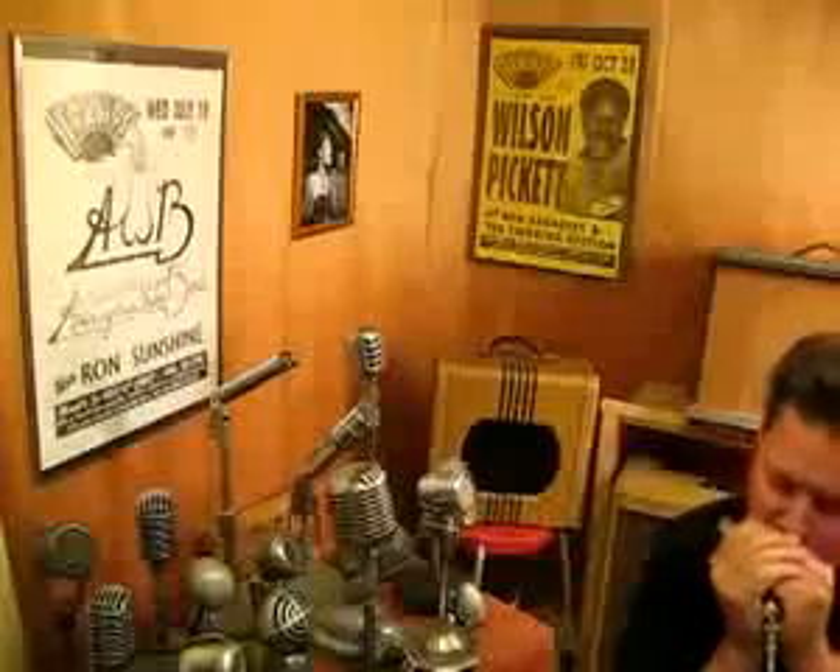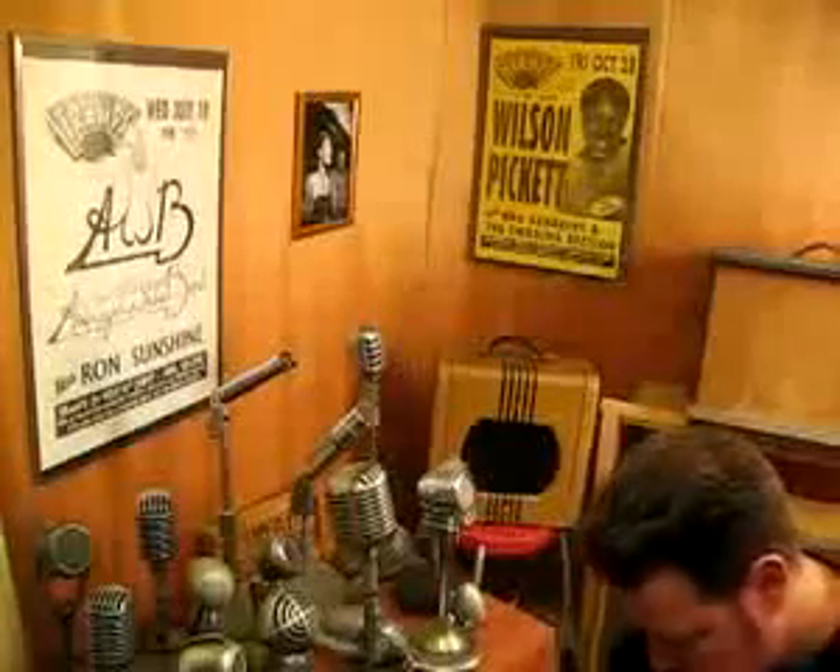Here it is through a Fender Bassman. Try it through the Valco.